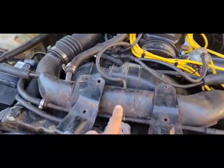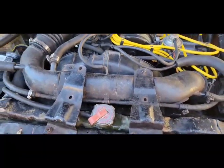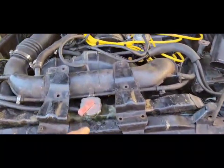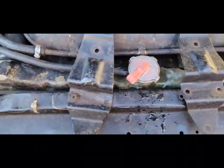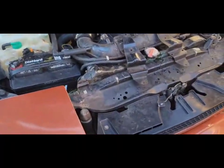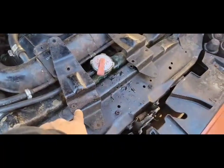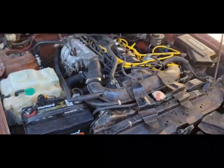I need to get a new radiator, because right around the edges here it's bent up real bad — the radiator cap doesn't catch. So the radiator is going to have to come out. I'm going to get an S13 radiator and fab up some brackets for it so I can set it in here without an issue.